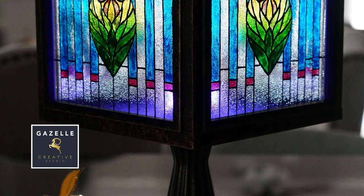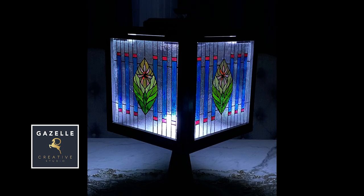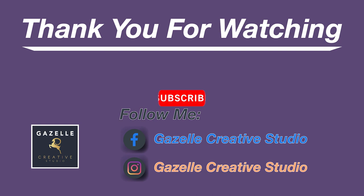Take a look at the textured glass — it just looks like the real thing without the cost. Thank you so much for watching, I hope you enjoyed it. Please follow me on my social media channels, don't forget to subscribe, and please give me a thumbs up on this video.